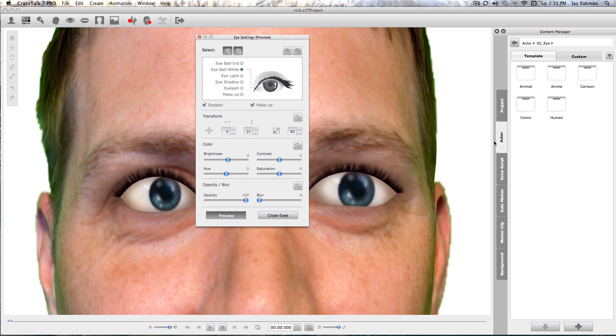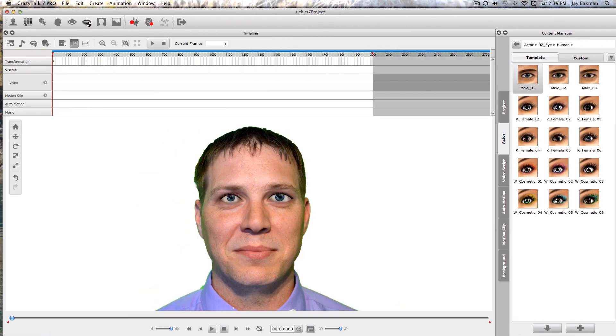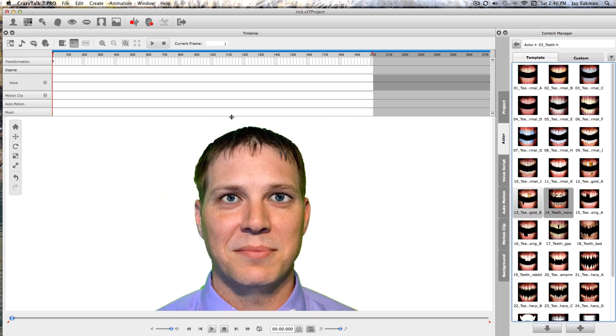We can roll those around — that looks pretty good. Now we've got his eyeballs. Let's add some teeth — just click on this teeth icon right here. If you don't have the best teeth you can fix them; go ahead and give them some braces. Same thing with the teeth — you can adjust the brightness, move them left to right, up and down, make them bigger, and spin them. For the throat you can match it and make it a little bit darker.